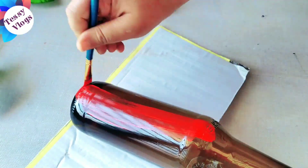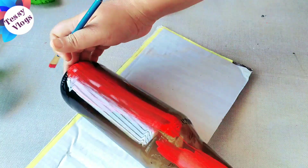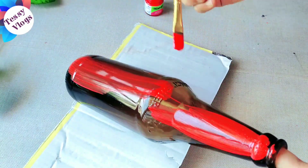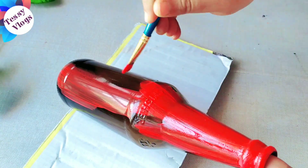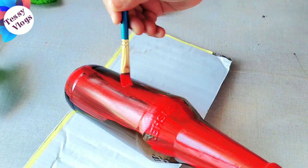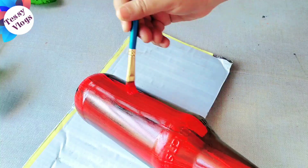You can paint a color. We will paint a little bit more in the back. We will paint it in the back.